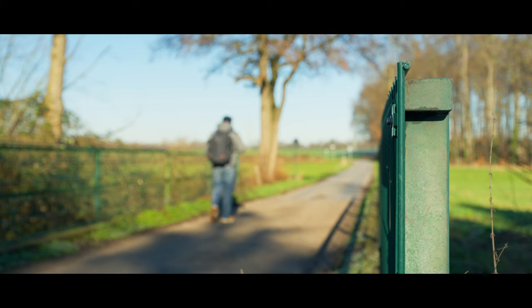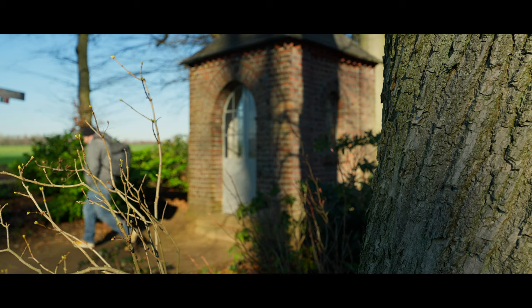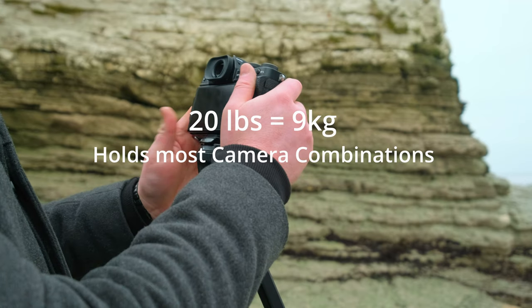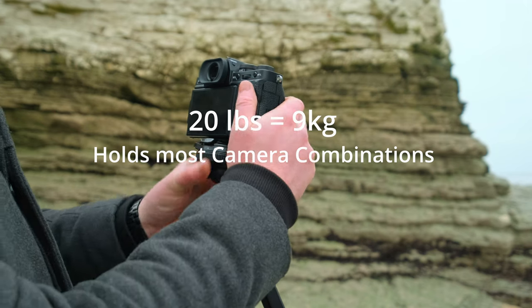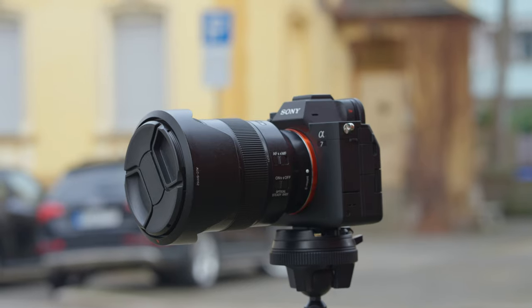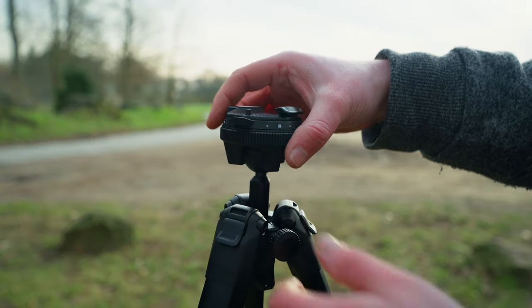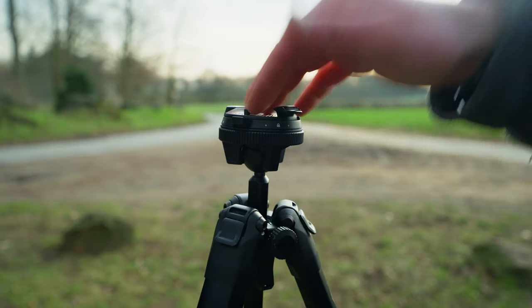When looking for a travel tripod you try to go as light as possible, as small as possible, but also as high as possible with a decent payload from your ball head. The Peak Design is rated up to 20 pounds, which is roughly nine kilograms. Personally, with the Sony Alpha 7 Mark IV or even the X-T4 plus the 50-140 lens, you still have enough payload gap — and quite frankly, when do you ever put nine kilograms onto a travel tripod?